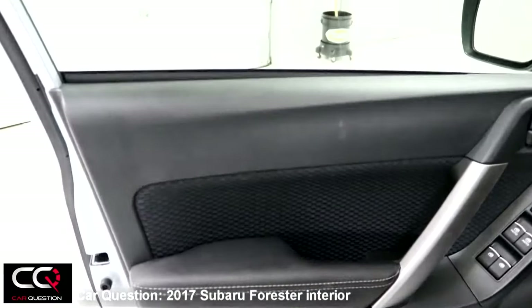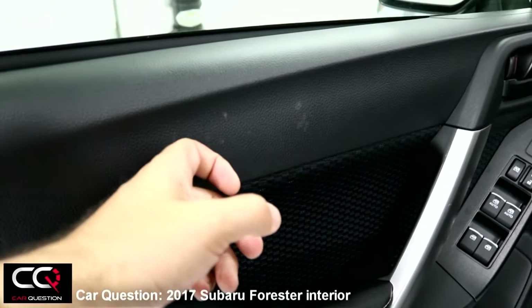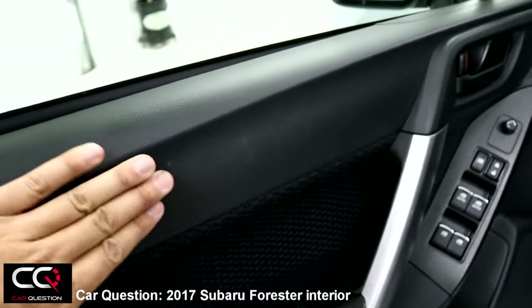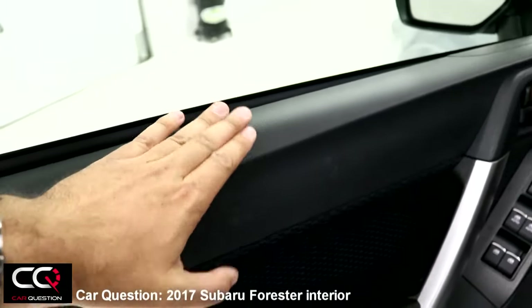It doesn't feel like a 2017 vehicle when you look at it, with all the plastic you'll find here. As you can see, just by rubbing my finger, there's some stain that's kind of hard to remove, so you will need a good cleaner. Hard plastic throughout.